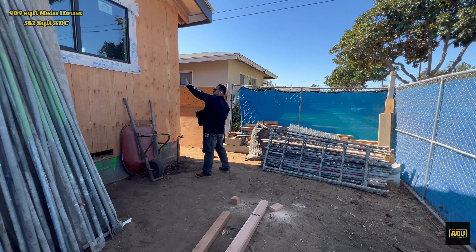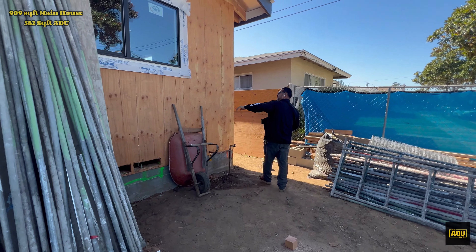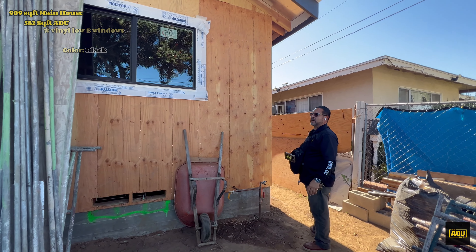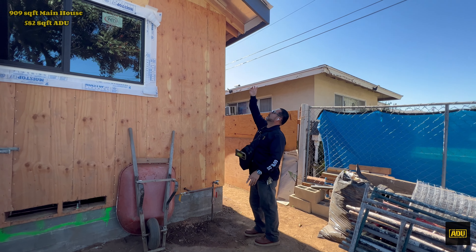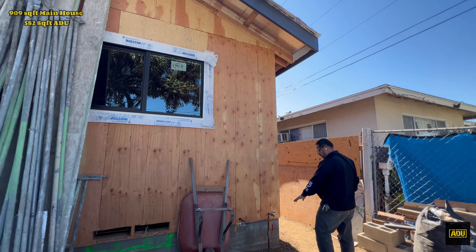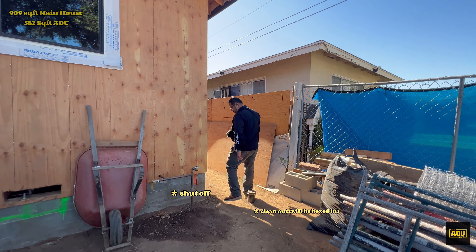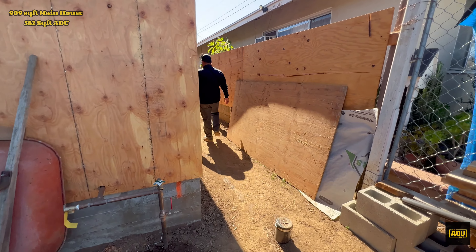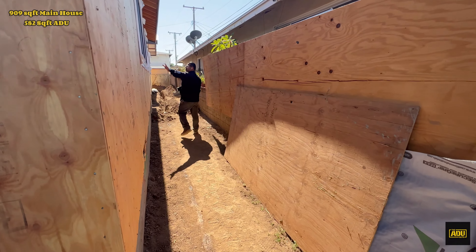We have our windows — they're vinyl, low-E, dual glazed, black. It's very modern right now. Over here, the whole exterior is gonna get stucco — it makes a big difference. Here's our shutoff. Over here we have our cleanup, it's gonna get boxed in. And these are all our windows.